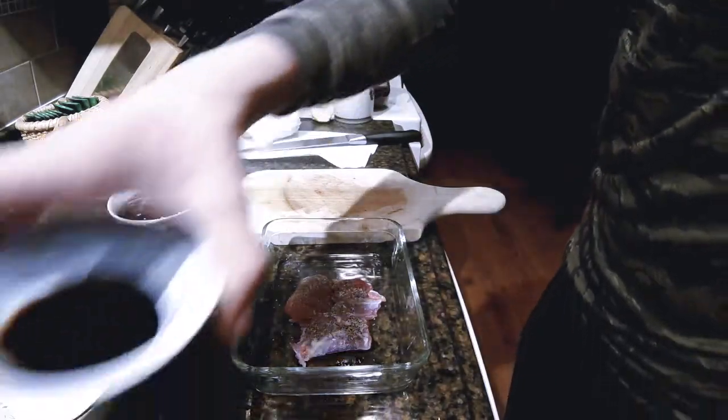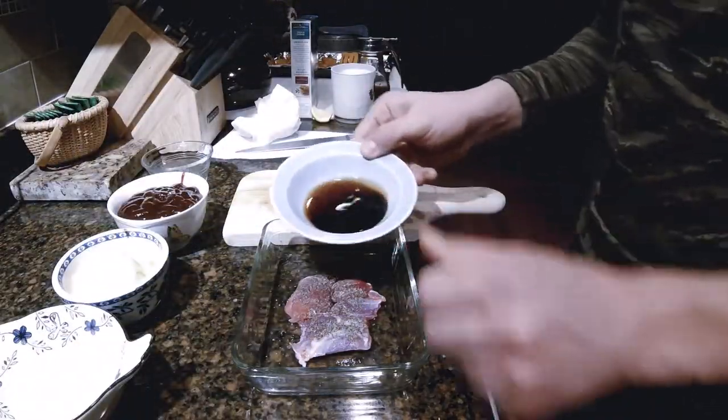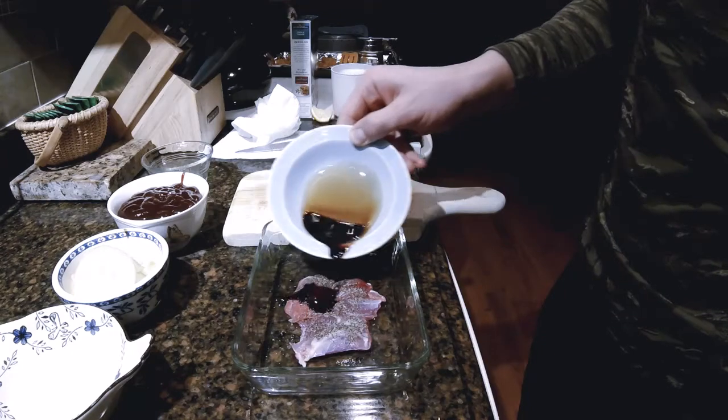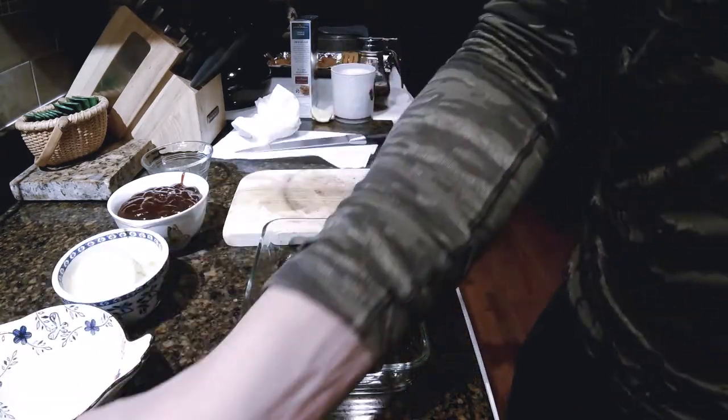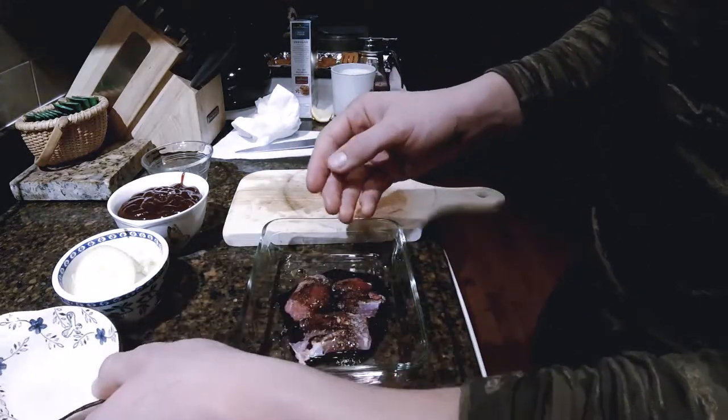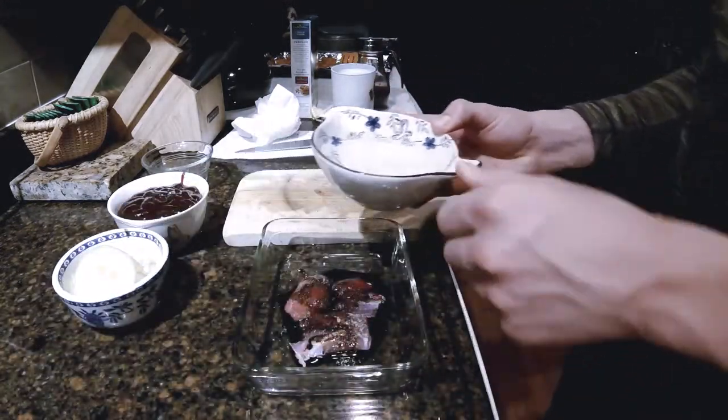Then I'm going to add my soy sauce, then I'm going to add my water.